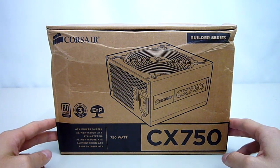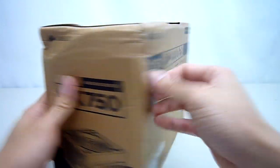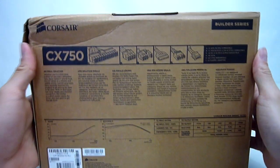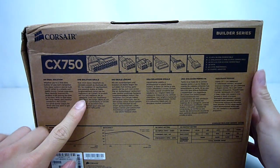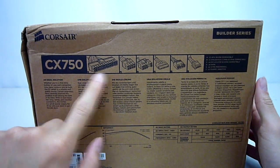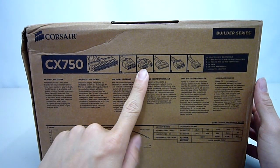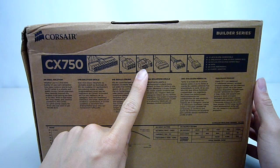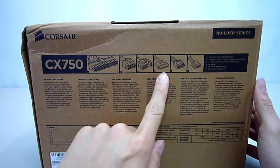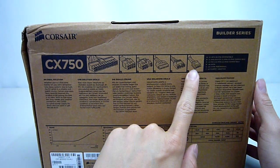There's not much else besides a picture of the power supply itself, so let's spin around to the back. Up here at the top we get some information about the connectors: one 24-pin power, one 4+4 pin EPS 12-volt, four 8-pin PCIe power connectors — this is plenty for pretty much all dual graphics card setups — 8 SATA powers, 6 Molex, and finally 2 floppy connectors.